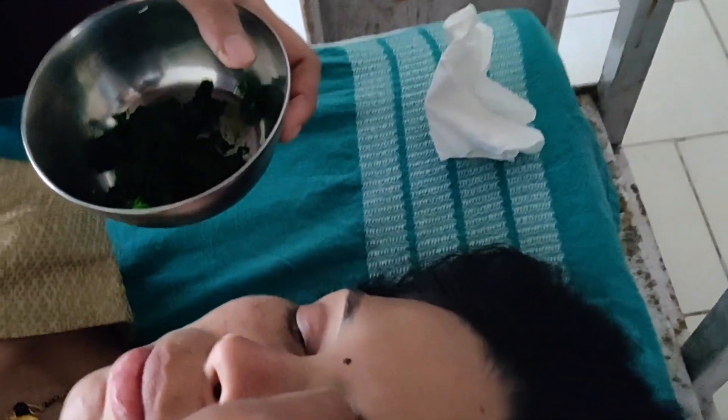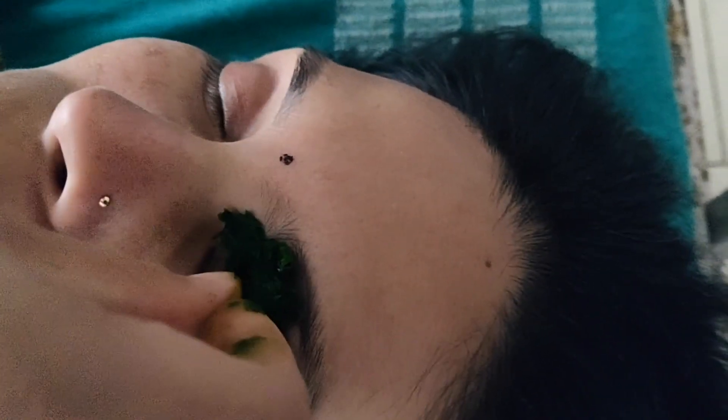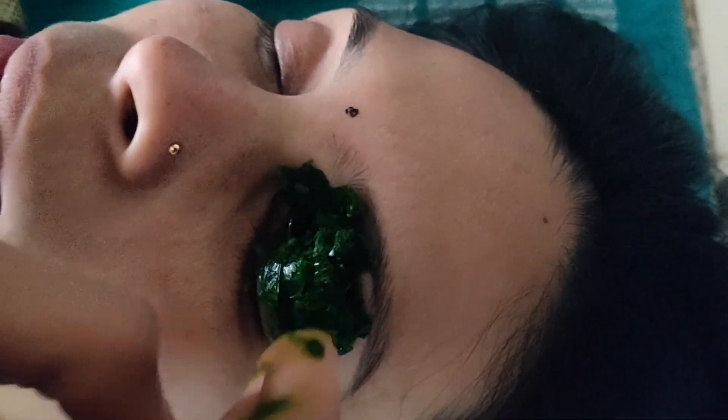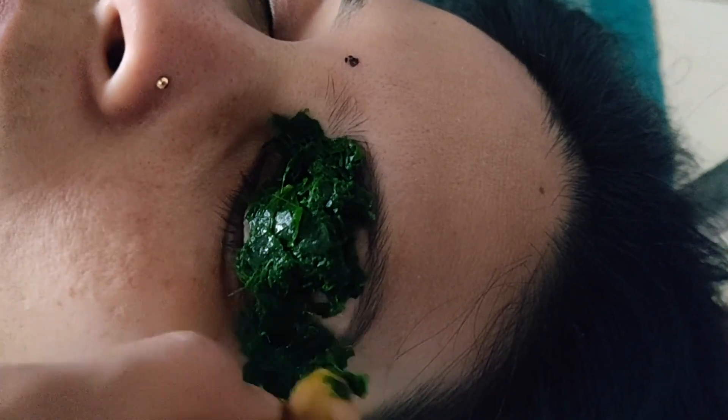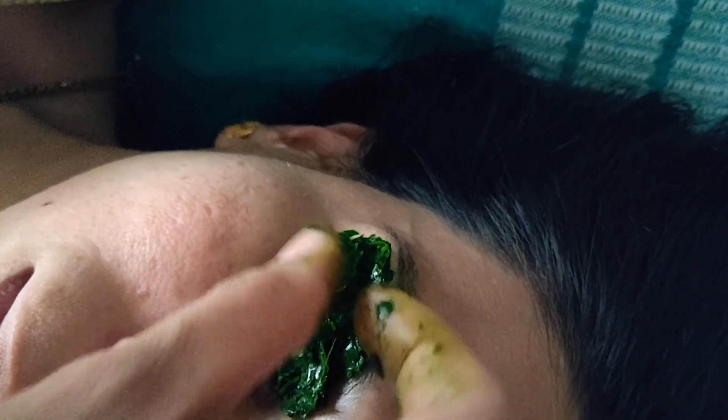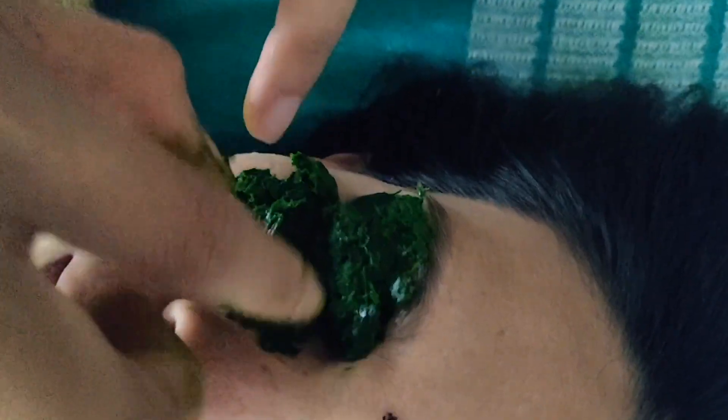Now I'm going to demonstrate the vidalaka treatment. Vidalaka is the application of medicated paste to the outer surface of the eyelids. This paste should be restricted to the eyelids and should not extend to the eyelashes. The indications for vidalaka include burning sensation in the eye, excessive tears, swelling, redness, different types of pain, itching, or foreign body sensation in the eyes.